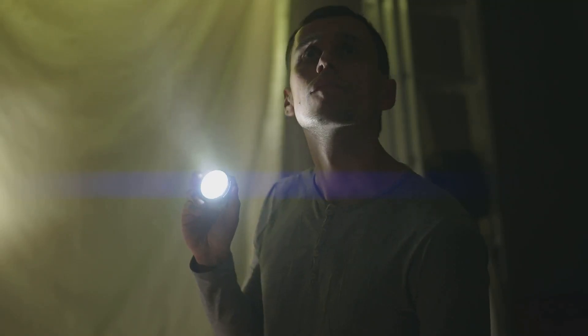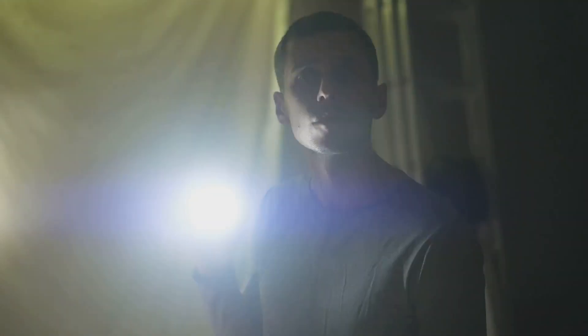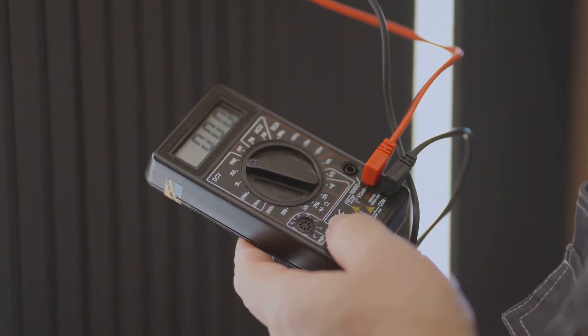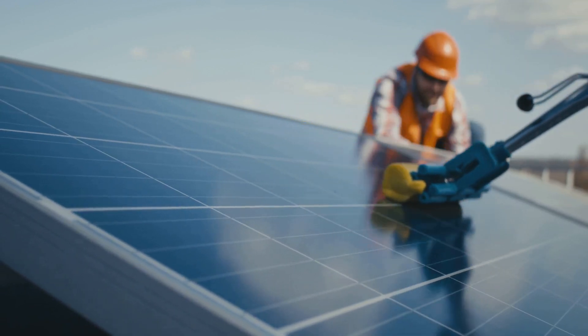Decide what's most important to power during an outage: lights, a refrigerator, communication devices, or medical equipment. Calculate the wattage requirements of essential devices using labels or manuals. Understanding your needs will help you build the right size system.